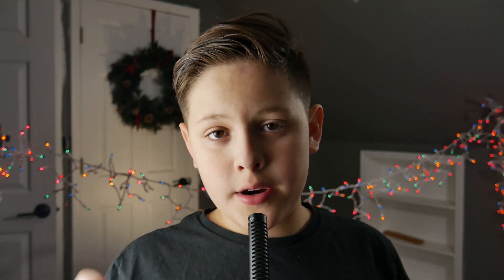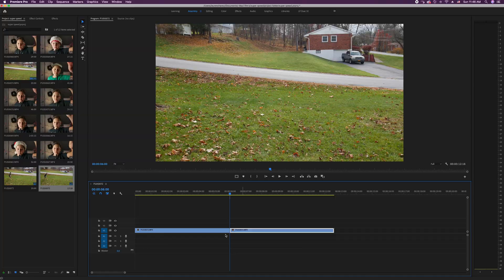After you are done, load your clips into Premiere. The first thing you want to do is grab your empty shot and put it on the bottom layer of your footage. Next, grab the shot of you running and put it on top of that.